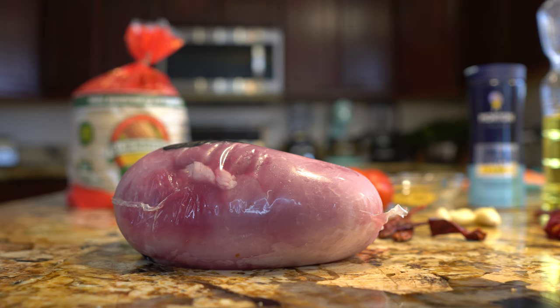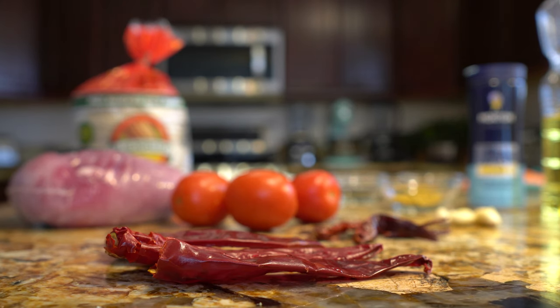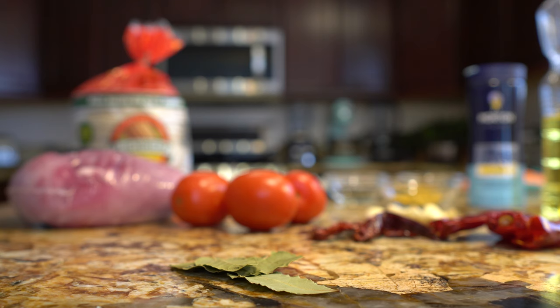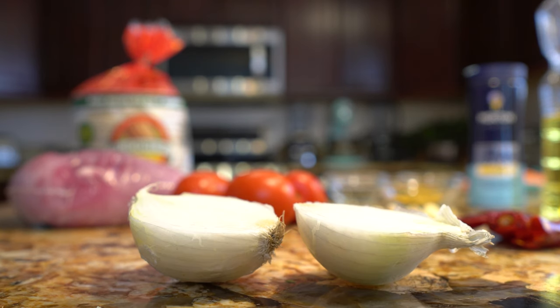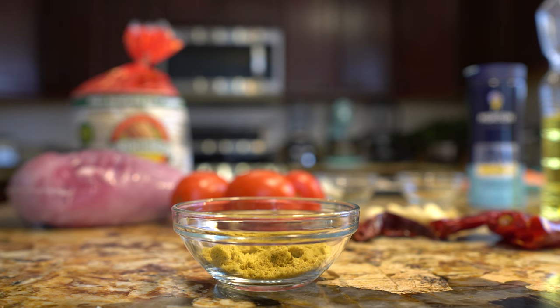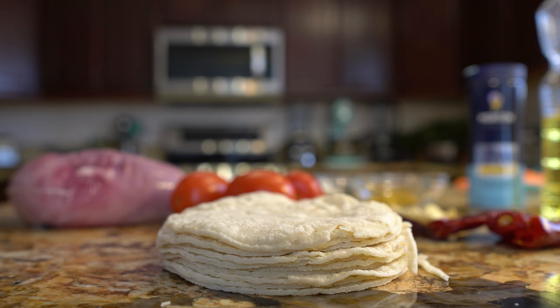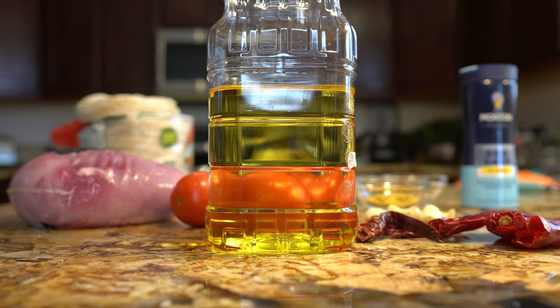So for this recipe we're going to need 2 pounds of boiled pork sirloin roast, 3 roma tomatoes, 5 chile de árbol, 3 chile guajillos, 5 garlic cloves, 3 bay leaves, 1 small white onion, 1 teaspoon of oregano, 1 tablespoon of chicken bouillon, half a teaspoon of ground cumin, your choice of corn tortillas, salt and oil. So those are the ingredients, now let's get started.